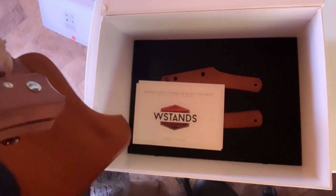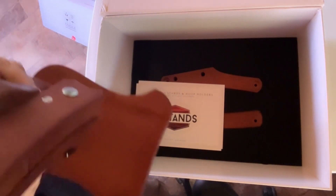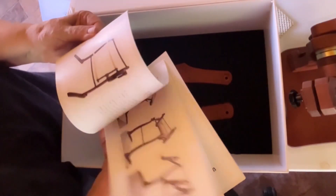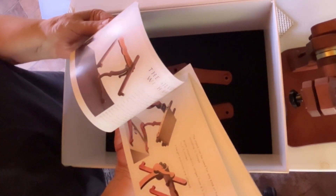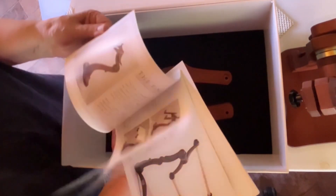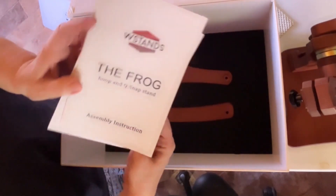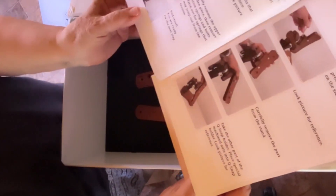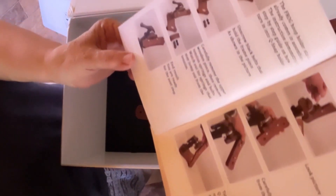I want to tell you folks, this is very nice. In here there is a catalog of all the other stands that they have. It also gives you assembly instructions. Wonderful.